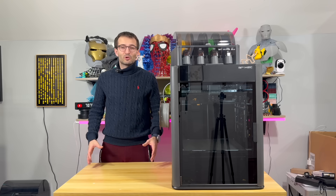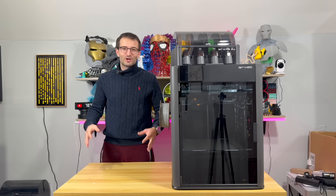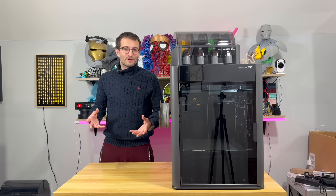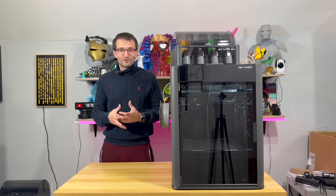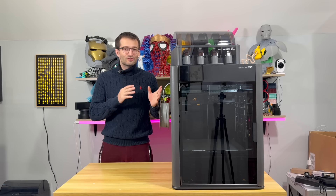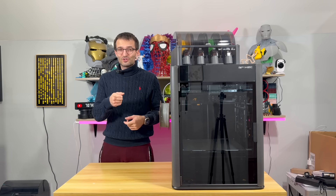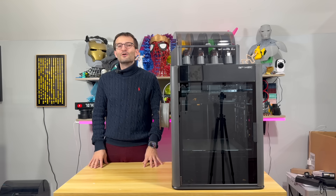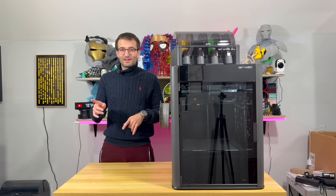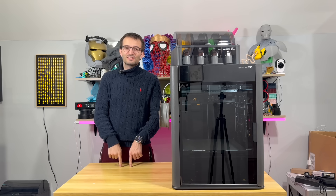Welcome to the end of this video. We've seen what this machine is, what it's capable of, and all the new features. I showed you the unboxing so you know what to expect when you get your H2C. I'm very happy — I printed things without a wipe tower, with minimum or no waste at all. The induction heat rack works really beautifully. In the next videos, we'll push to the limit and try 24 colors. Stay tuned, subscribe, and happy 3D printing!